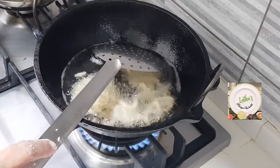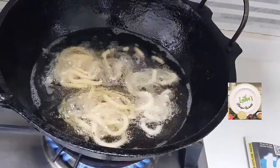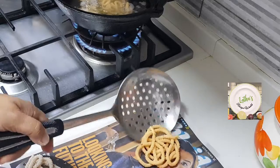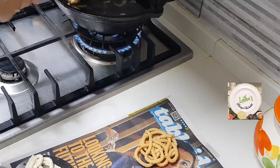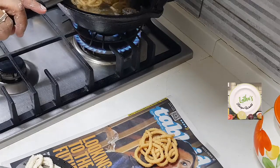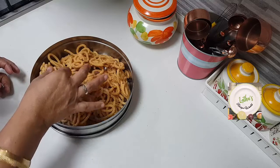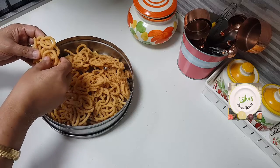Take it out and put it on an absorbent paper. See how it has settled - that oil bubbling has stopped. Now I am going to take it out. See how crisp it is looking. I have fried and taken everything out. It is very hot. Once it is cold, I will show you how crunchy and crispy the murukku has turned out.